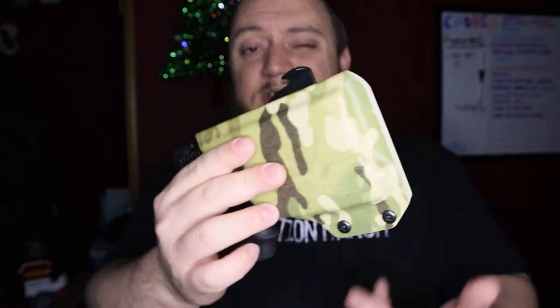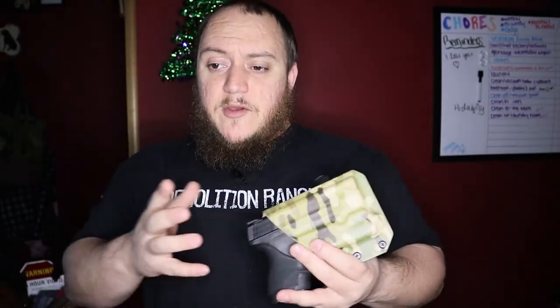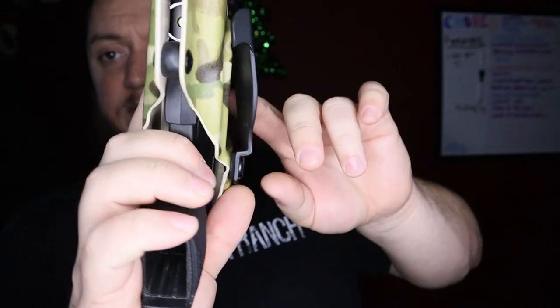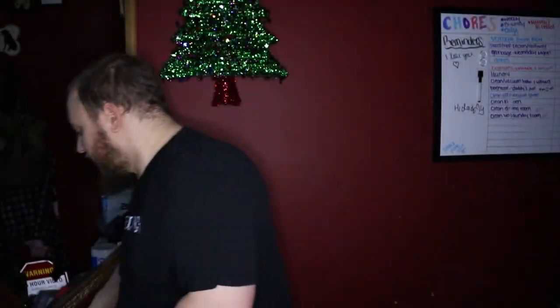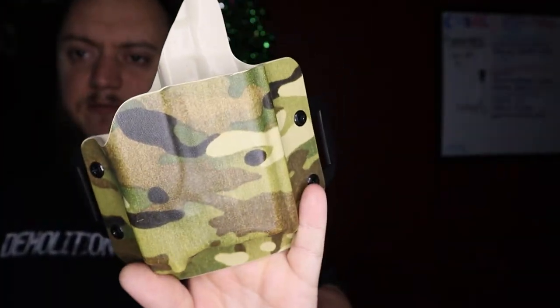I didn't want just plain black kydex — I wanted something to match my battle belt and stand out. I had black holsters from Alien Gear before I put the light on, and you can't get Alien Gear in anything other than black. Cook's lets you get any color you want. The paddle holster is really nice — it's got two big wings on the bottom, which I've seen a lot on kydex holsters lately.